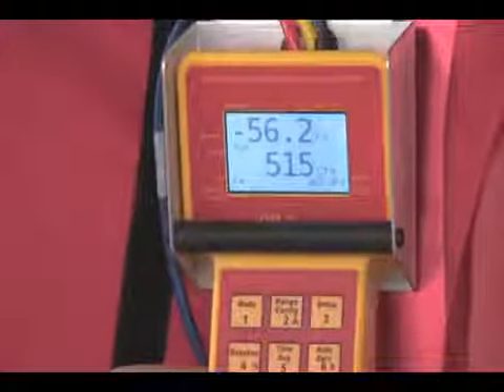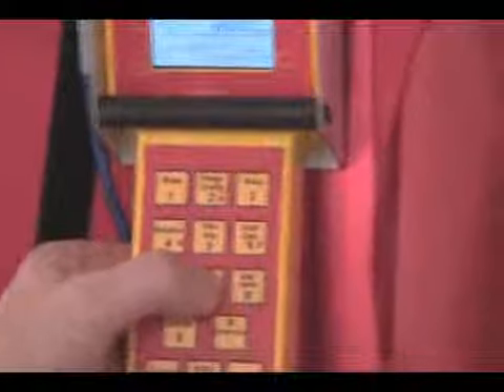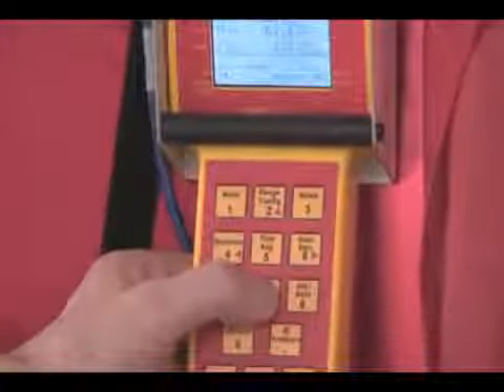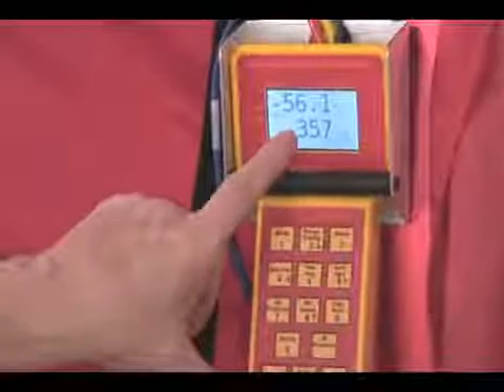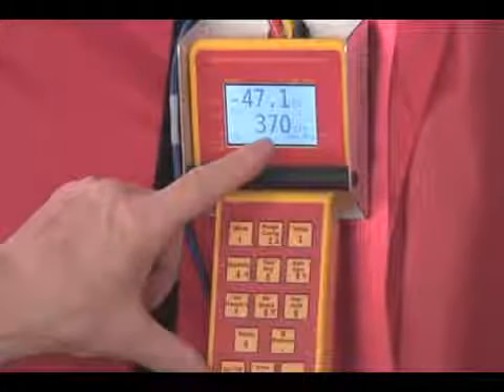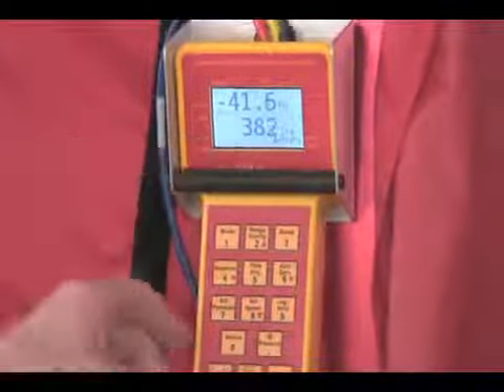We can similarly jog back down again — jogging to 50, jogging down to 40. In each case, the extrapolation is to the pressure that we're interested in, giving us a very accurate and fast reading. Thank you.